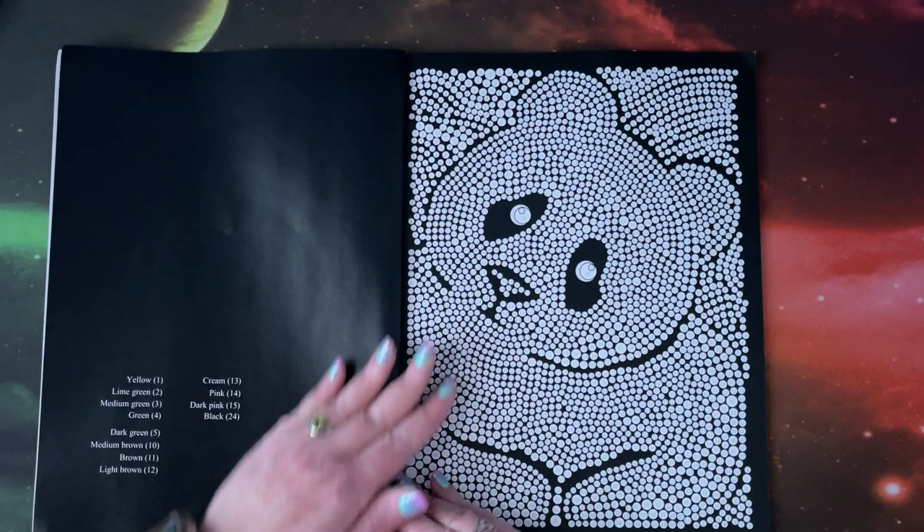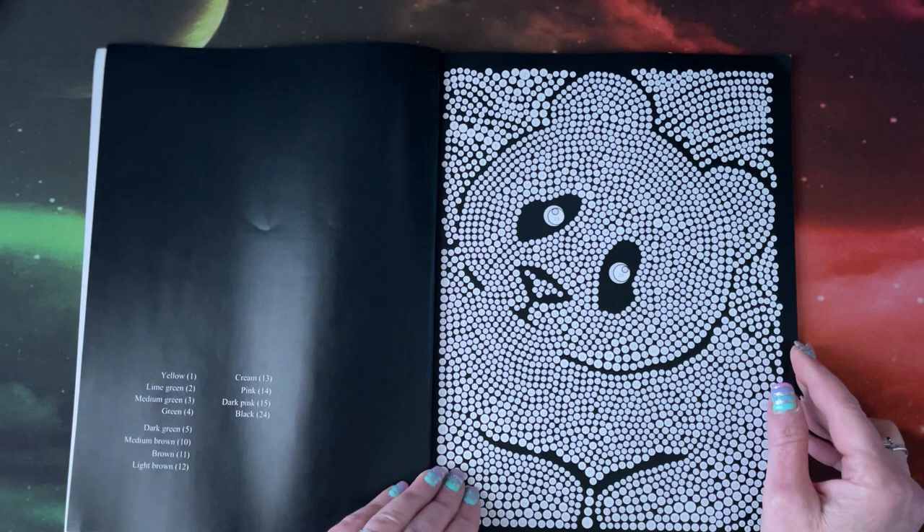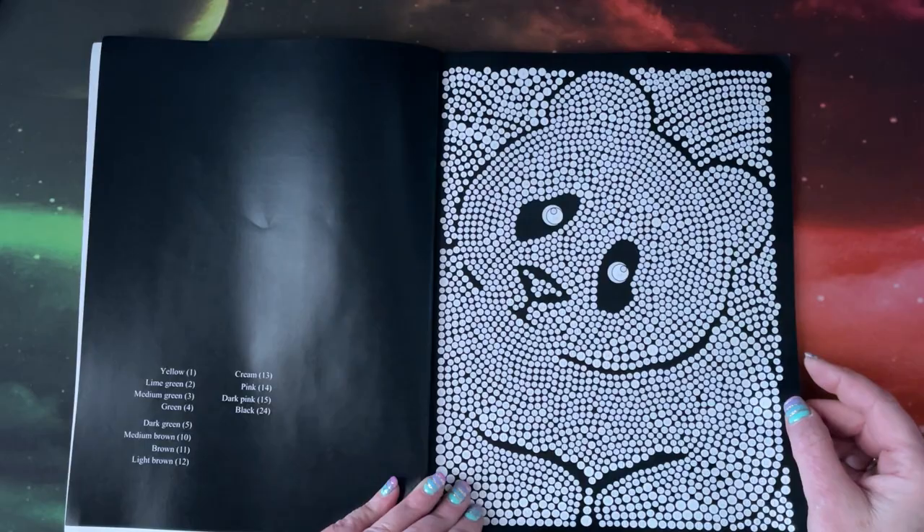So again we have the standard color palette, and then we get into the pictures. Over here we always have our color palette — they only list the colors that are needed in that picture, so that's nice.